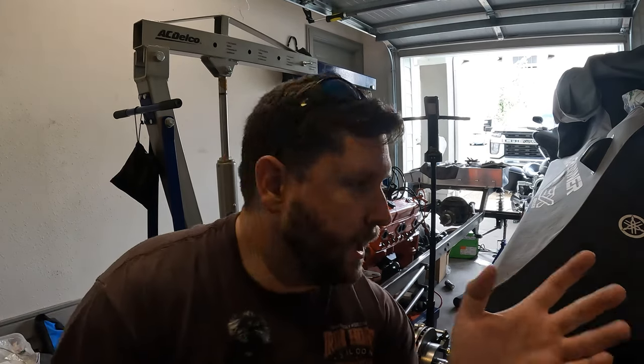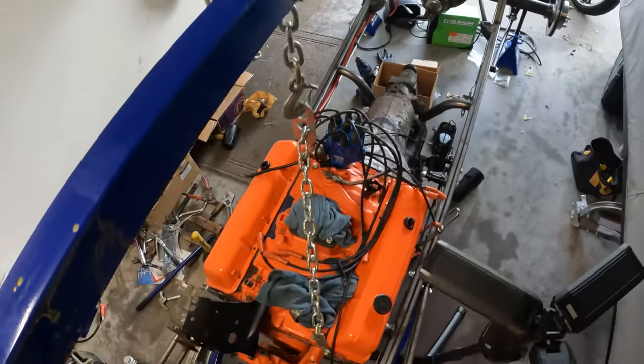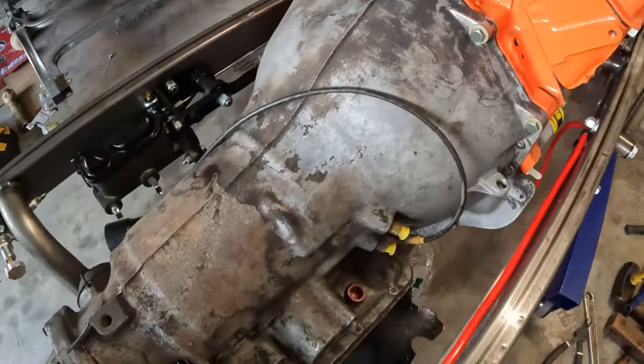Well, gearheads, that's all I got for episode four. We made some serious progress on the T-Bucket build and I'm very happy about that. Everything went together really well — no cutting, no grinding, no modifications to the motor or anything at all. We did get some other parts, so let's talk about what's coming in episode five.